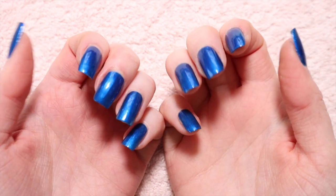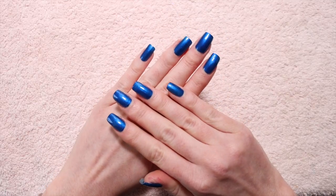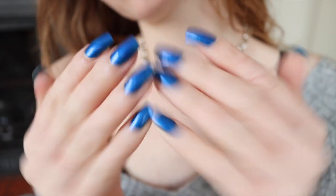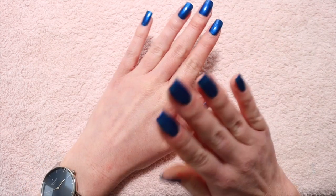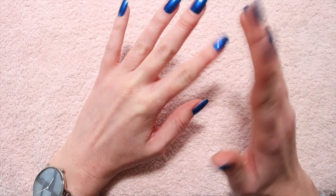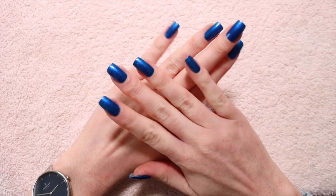There we have our finished nails. I absolutely adore this colour — I don't wear it very often but I felt like something a little bit different. I usually go with reds, purples, and pinks, but I really like this blue. These will probably last me about a week or two because my nails don't tend to chip or peel too much. Thank you so much for watching and thanks to Nordgreen for sponsoring. Let me know in the comments what you want to see in a nail care video — and subscribe if you'd like to see more!